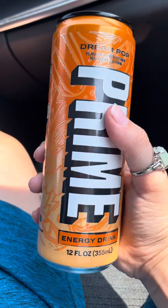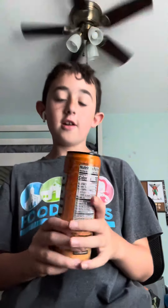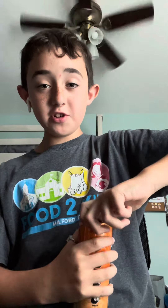All right guys, so in this video I'm gonna be trying the new Dream Pop Prime — so yeah, this is my review. Here it is, the new Dream Pop Prime, and we're gonna be trying it today. Cheers — you know what, I should probably open it before I do cheers.